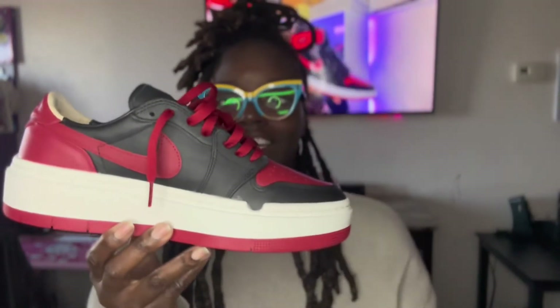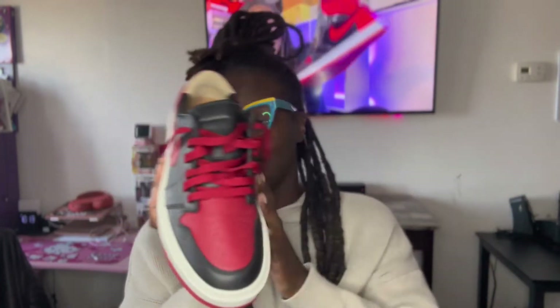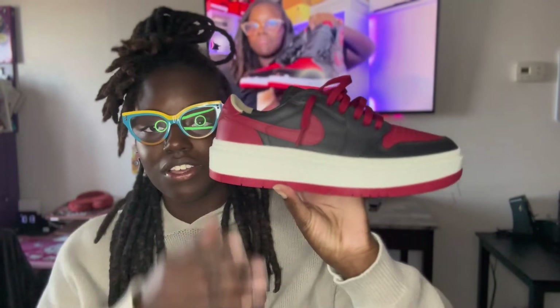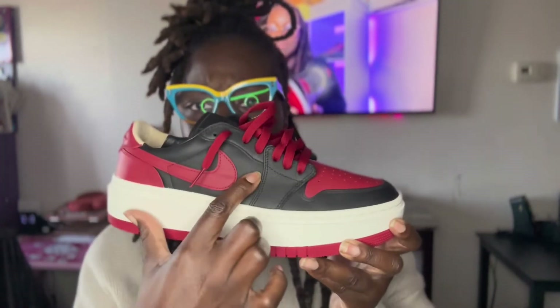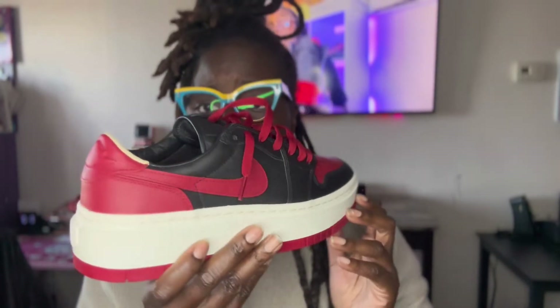Overall, these are fire — the Air Jordan One Elevates. I do want another colorway; I want the Carolina Blue, but I'm waiting for those to go down in price. It's all about the way you lace it too. You can't have your sneakers too choked up — overall beautiful, different sneaker with premium leather, very much slept on.